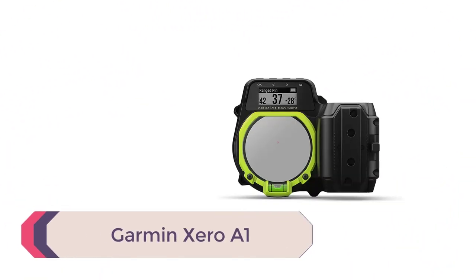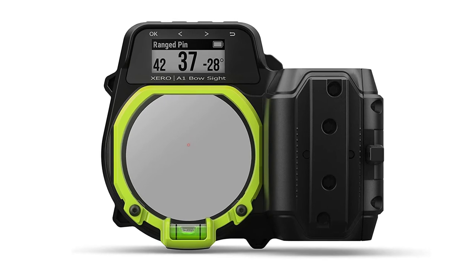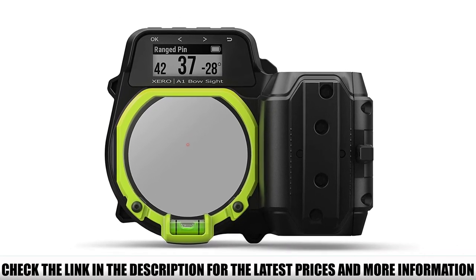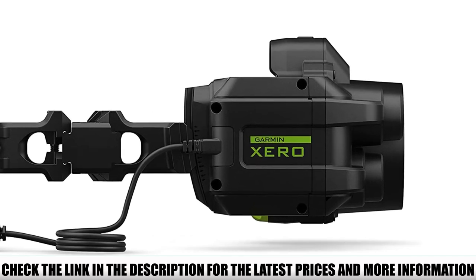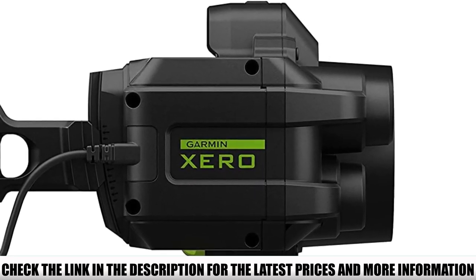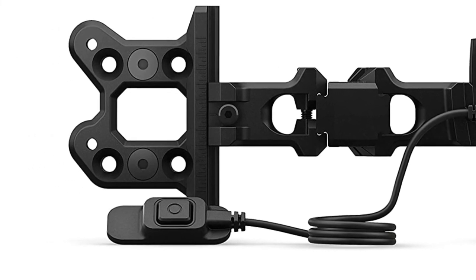Number 1: Garmin Zero A1. The Garmin Zero A1 sight is a very expensive digital gadget with a built-in rangefinder, angle compensation, and customizable pin setup. If you're a tech-savvy kind of person, you might feel comfortable using it without too much fidgeting in the field, though it's not for everyone. But how can you say no to a 2-in-1 sight, .007-inch pin dots, and specialized glass coatings to ensure the best sight picture possible? Go ahead and check it out.